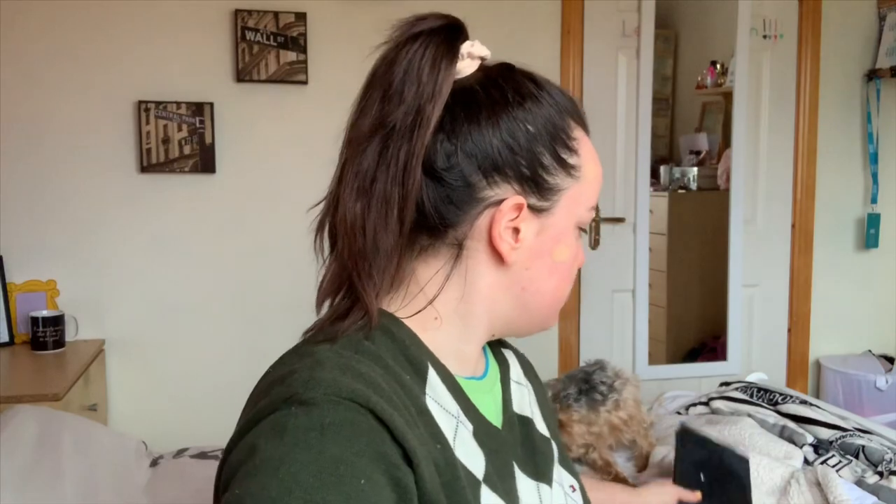I'm gonna start with foundation. I just realized I'm doing all this in the viewfinder — oopsies. I need a mirror. This always happens. There we go. I just have to do this from memory because, as you know, I film on my phone.